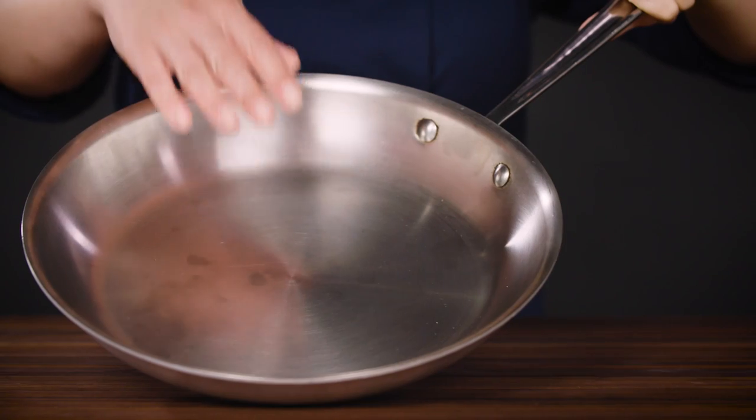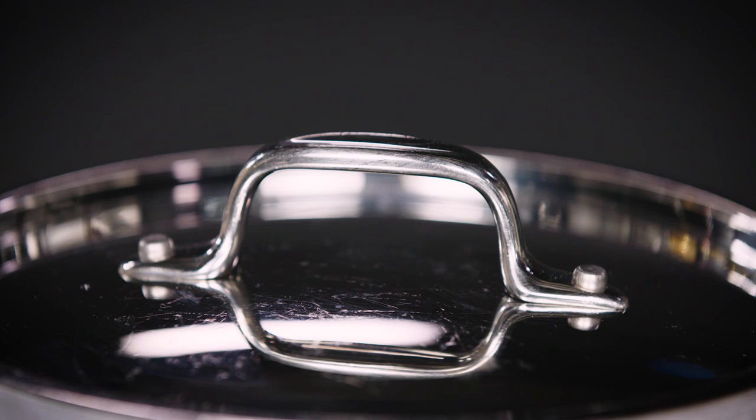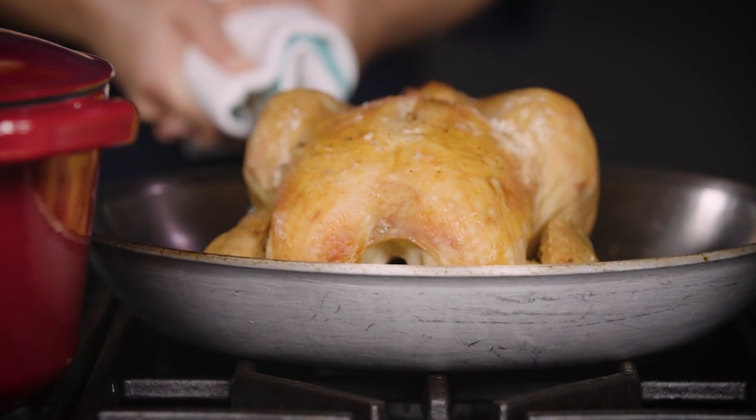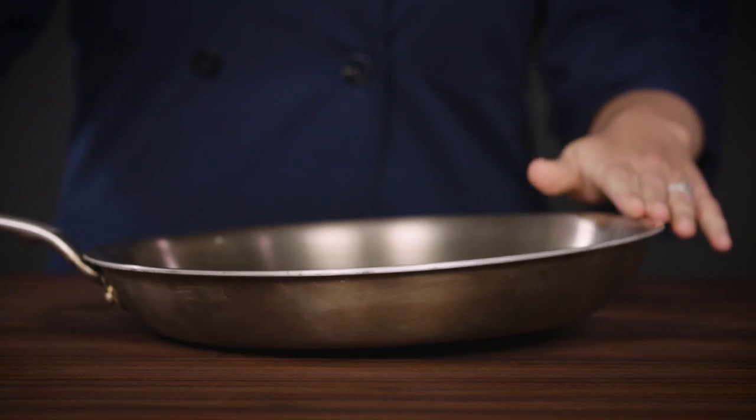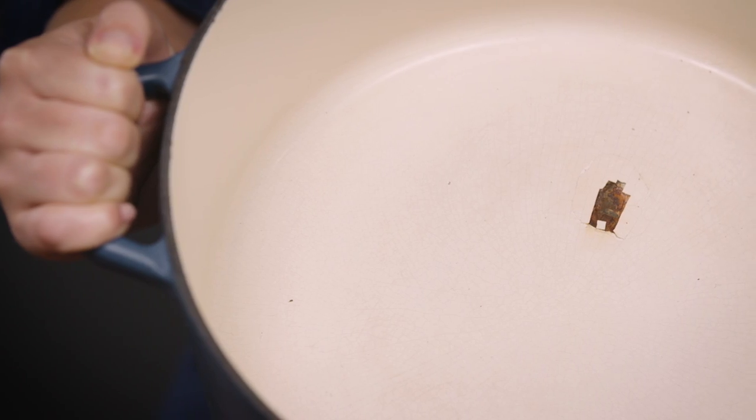Most pots and pans are made from multiple materials — whether it's layers of metal in the base, the handles, the rivets, or a coating like enamel or nonstick. The materials in these elements all expand and contract at different rates depending on how they're heated and cooled. Usually this isn't an issue because the change happens gradually, but when you introduce a really dramatic temperature change, problems can arise. This is called thermal shock, and it can cause breakage because the pan is essentially pulling against itself, resulting in warping, wiggly handles, cracking, shattering, and chipping.